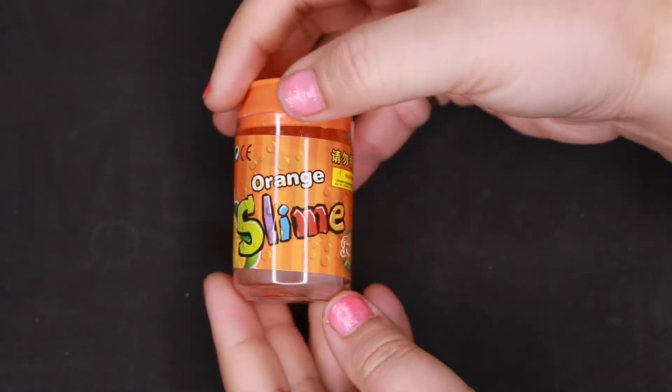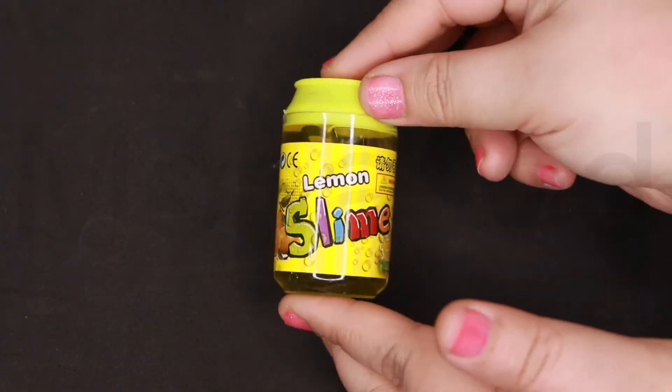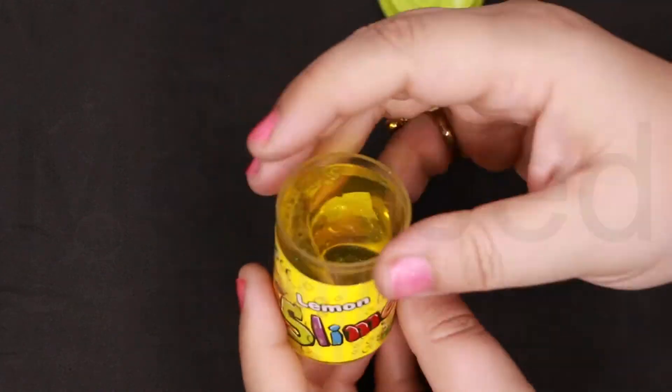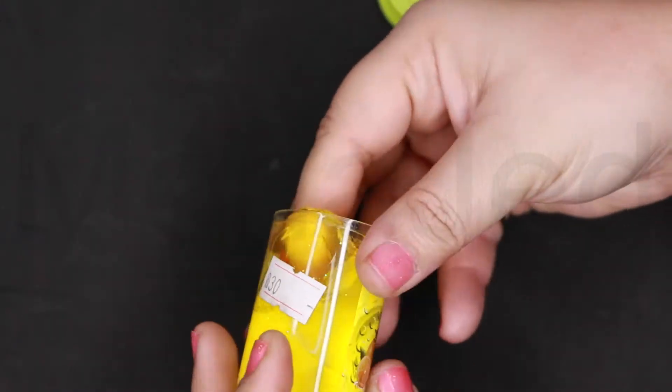They don't smell like the fruit that's written on them. Next one is the lemon soda slime. No, it doesn't smell like lemon. It still has a good smell. This one is also glittery.